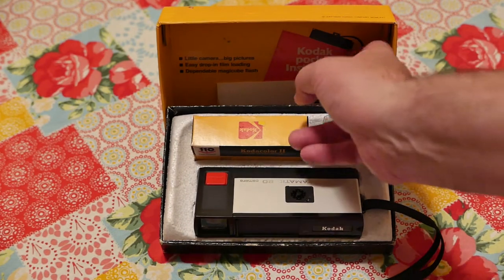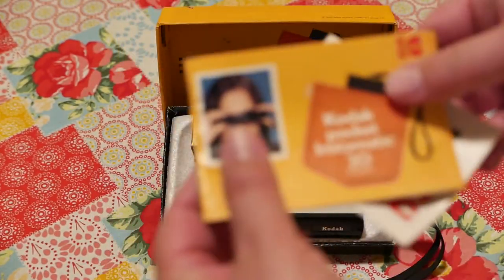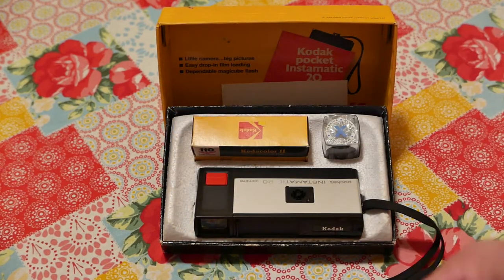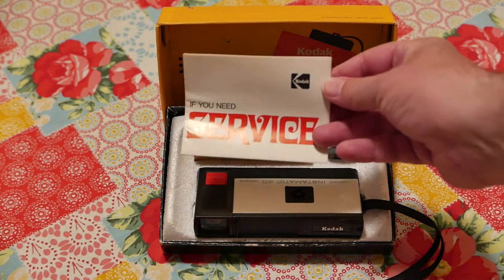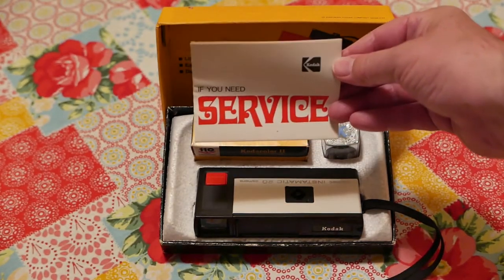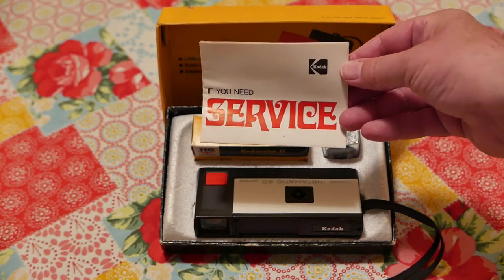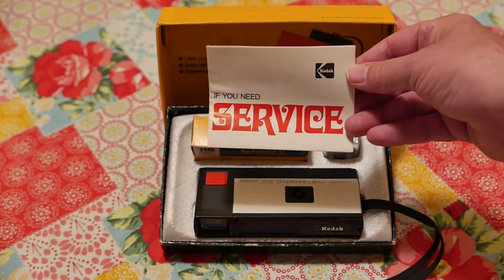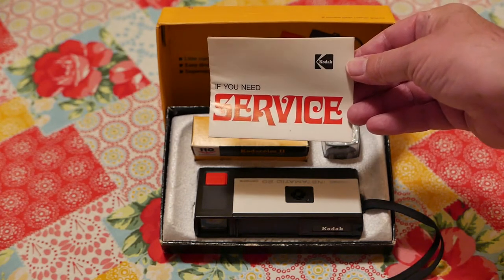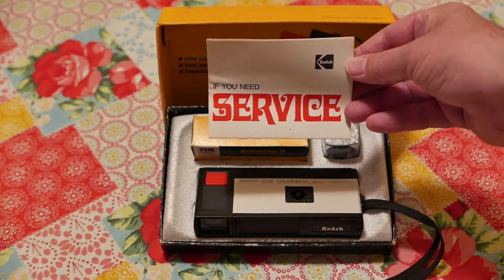I want to show you this because it's absolutely awesome — it still has the user manual and service guide. Does that font look familiar? It reminds me of the one from Frosty the Snowman, the animated cartoon. The font is reminiscent of both Frosty the Snowman and How the Grinch Stole Christmas.